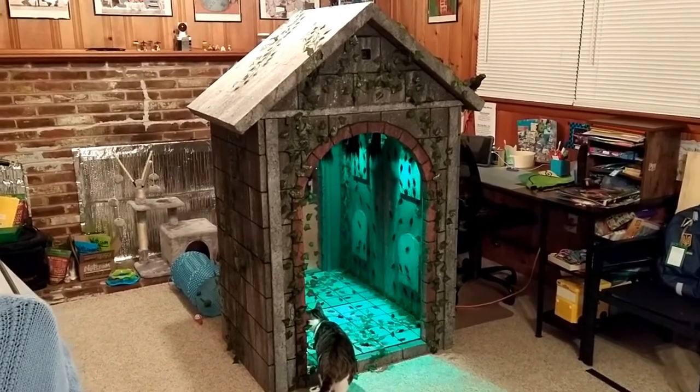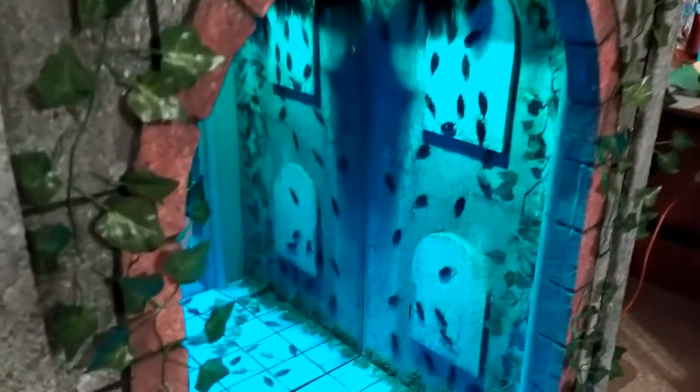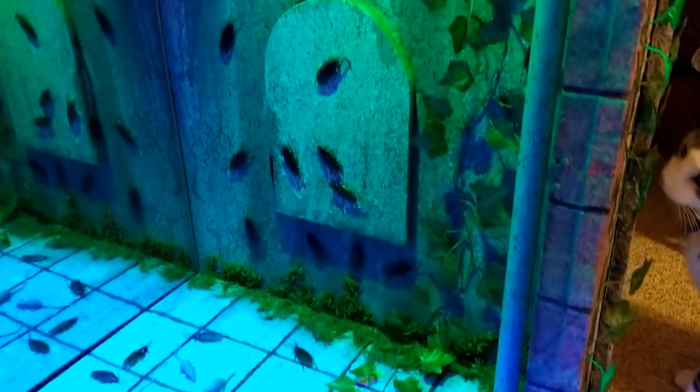this is what our infinity mirror looks like when the front mirror is off. Here's the inside.